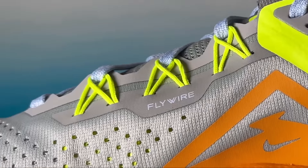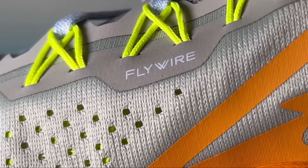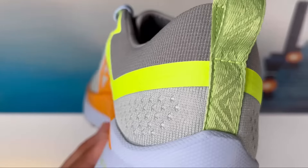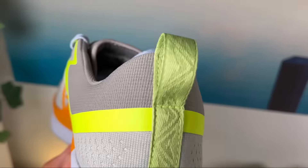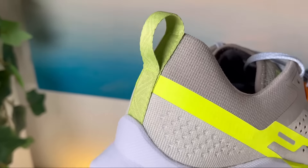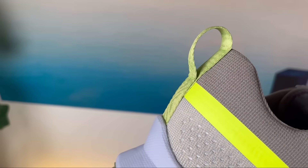On the other side we also have 'Flywire' written on it. Now going to the back of the shoe, the entire ankle section is covered in a different material which is slightly stiffer than the rest of the mesh used throughout.